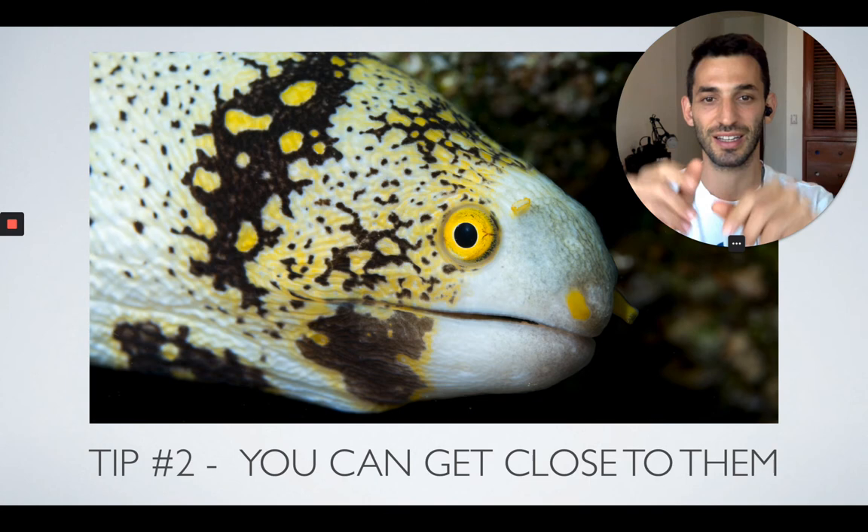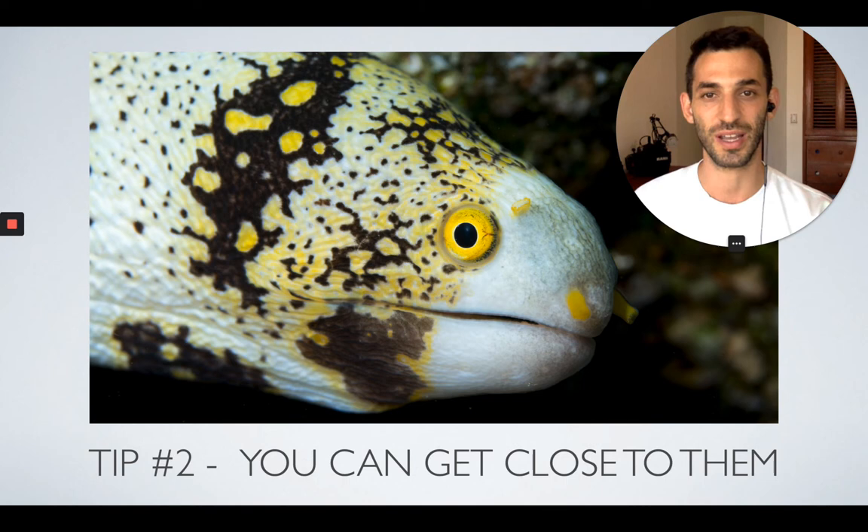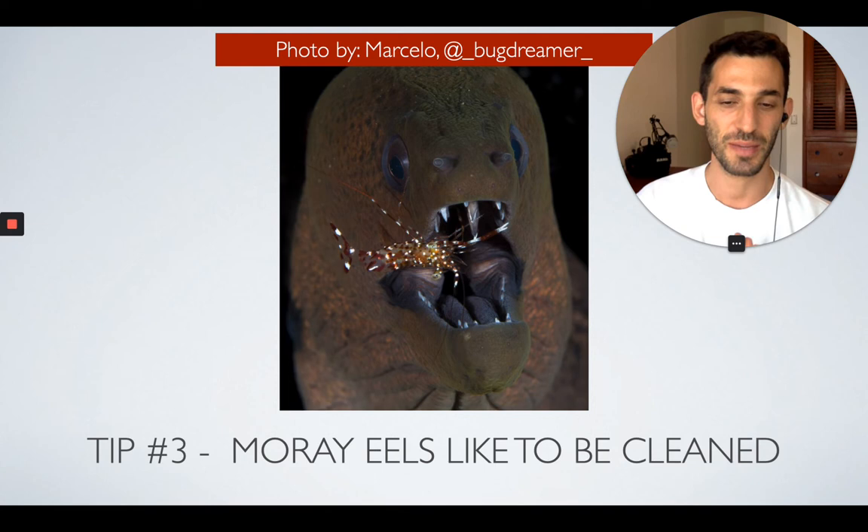The only thing you want to remember is not to get too close with your fingers, because they can't really see that well so they might actually try to bite. Don't tempt your luck — don't try to provoke them in any way because they could definitely bite off a finger.